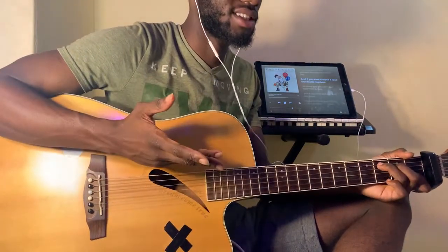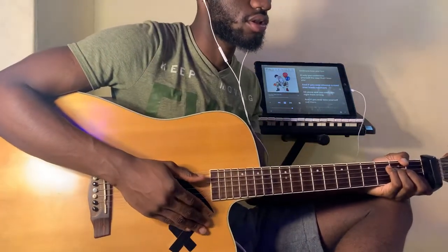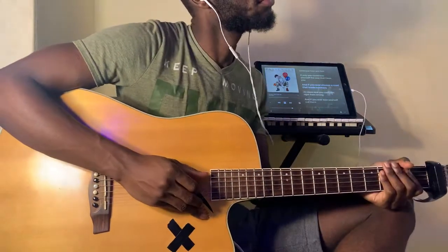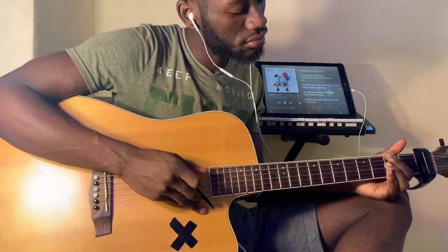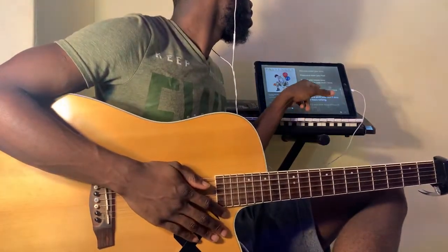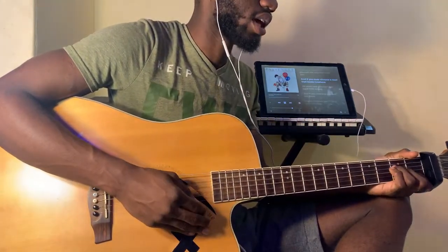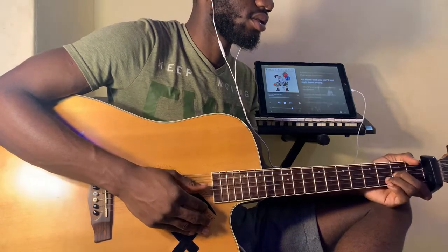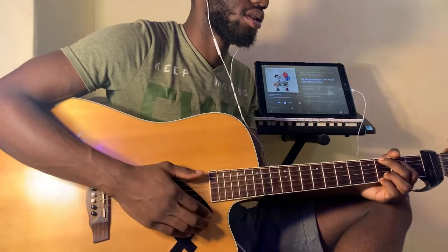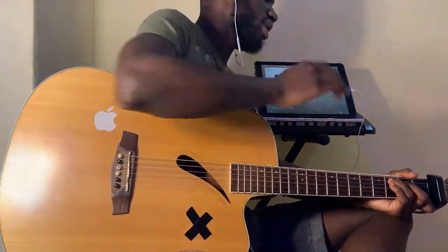You're just playing C there, and then when he goes 'and if you ever choose,' that's E major, A minor, D minor, G, and C. Now that I've told you the chords, let's play that together.